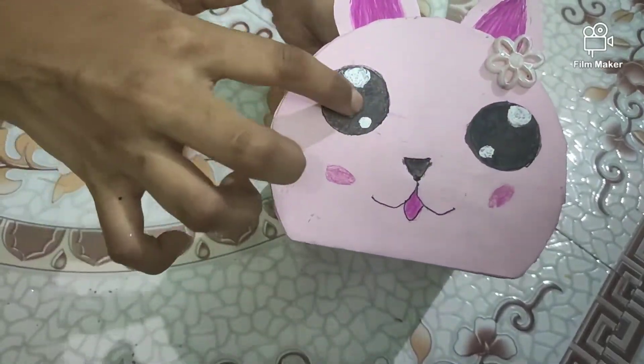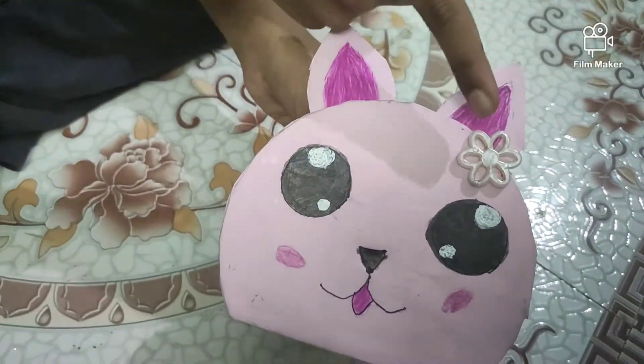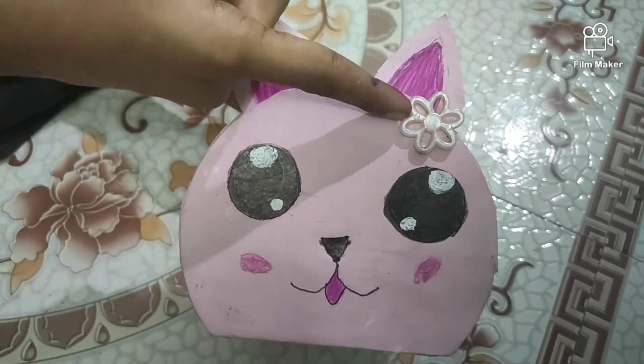I am coloring. For decorating it, I kept a flower. You can put a bow or any decorative items.